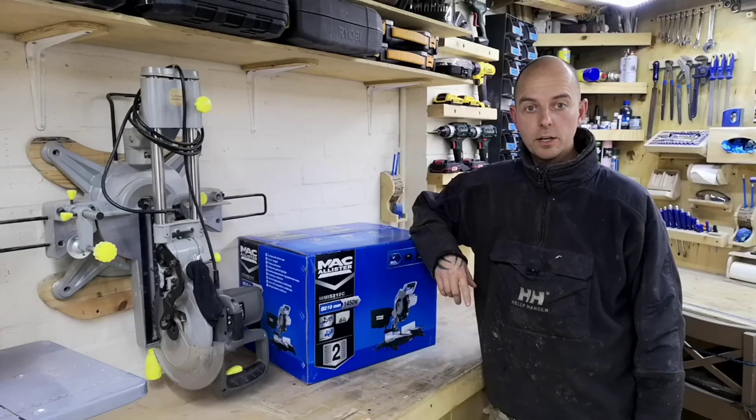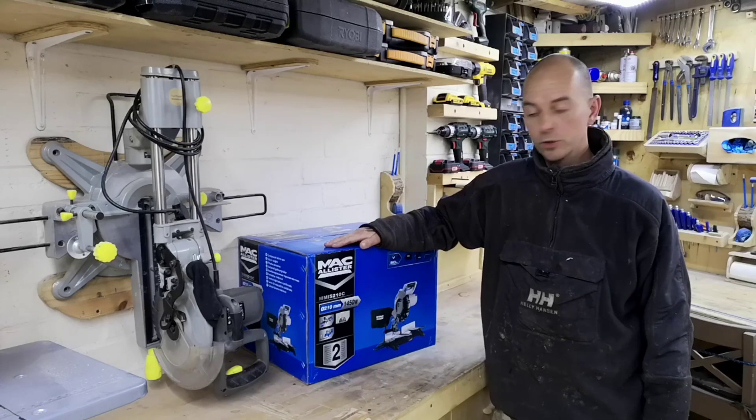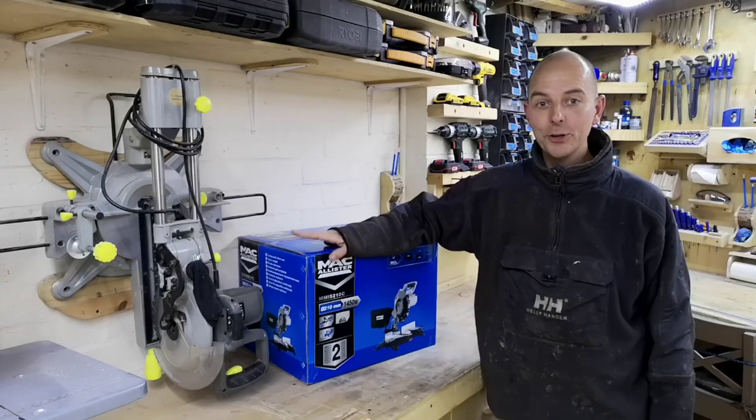This video is something a little bit different — I'm going to be unboxing my new compound mitre saw. Yeah, I know, I've already got one there. I'll explain why I've got a new one.